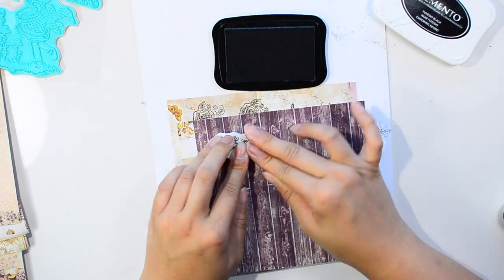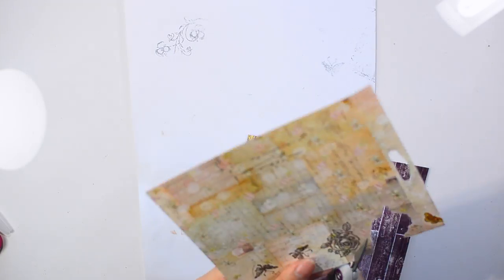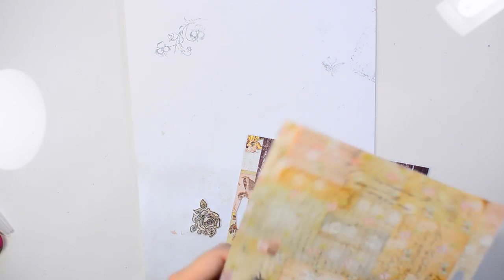As you can see, I'm stamping some images here and they're all over the pages. I just took my time and cut the images down, and by the time the images are done, the gesso is all dried up.